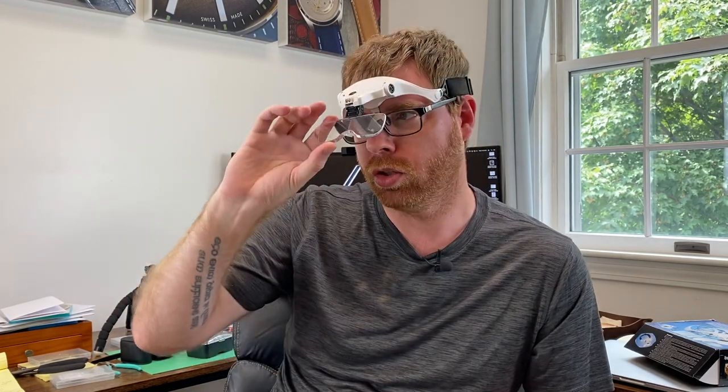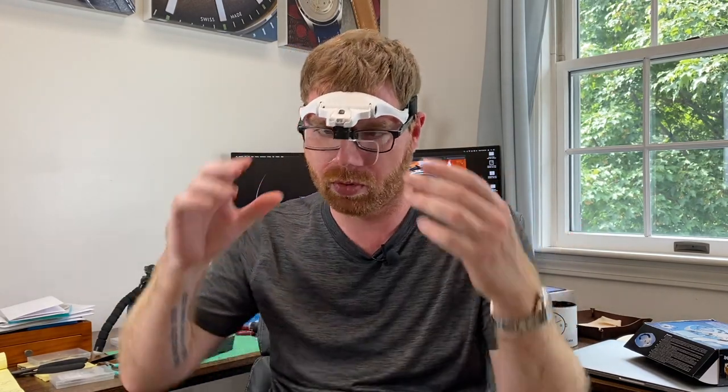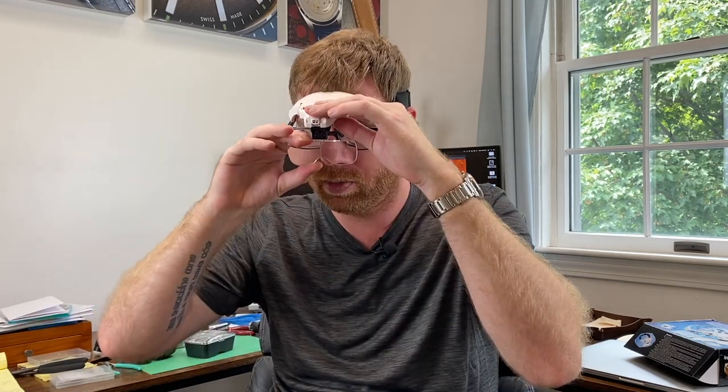If you want to entertain your family, just have this on your head walking around the house. This device is also useful beyond just watches — for example, a delicate necklace that's gotten tied up in knots, or removing a splinter. Lots of other uses beyond watch modding. And once you've got it on, if you want to change magnification, this goes all the way from 1x up to 3.5x — you just pop the lens out, get the other lens, and pop it back on.